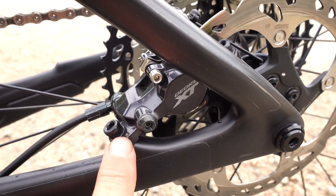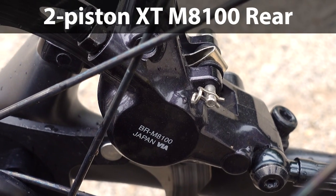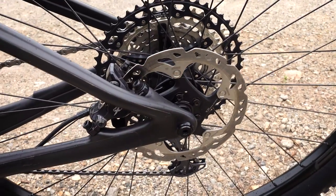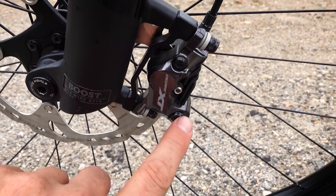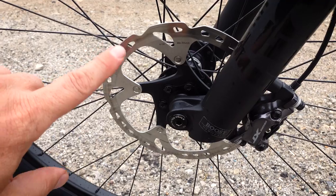Going along with those XT 8100 levers, I have a 2-piston caliper in the rear — that's the 8100 — with a 160mm XT disc, the RT86. Up front I've installed the 4-piston caliper, the 8120, with a 180mm disc.